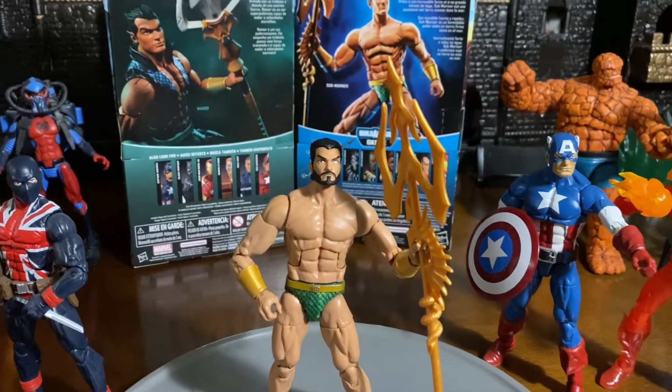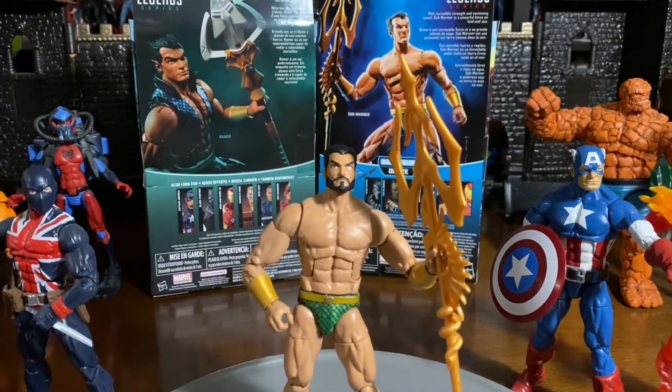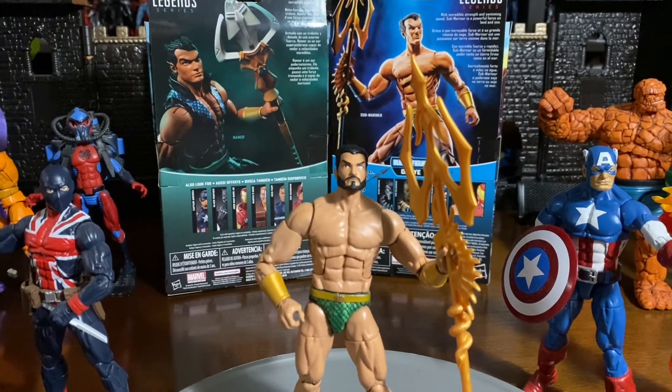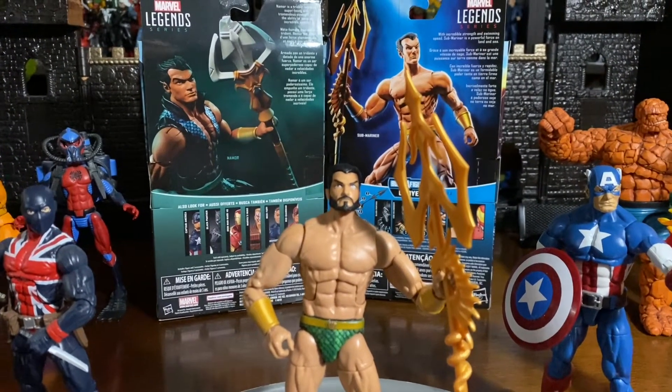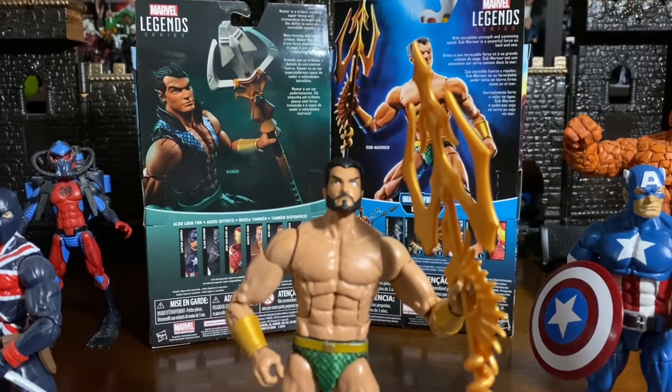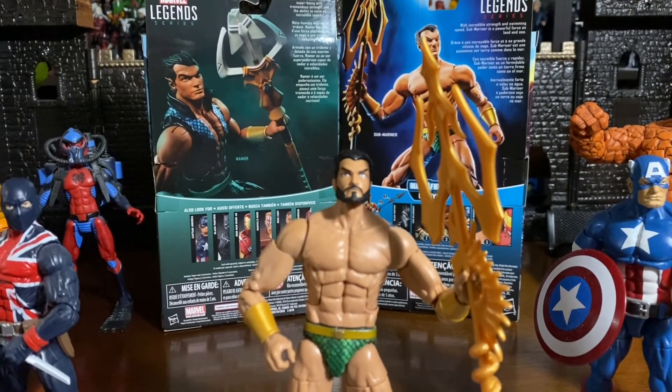He is a contender, man. As far as Marvel is concerned, this is definitely one of those heroes that I would love to see in the MCU. But this is the Sub-Mariner by Marvel Legends Hasbro.